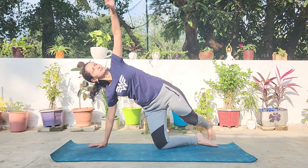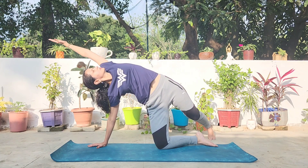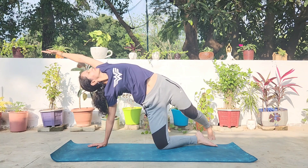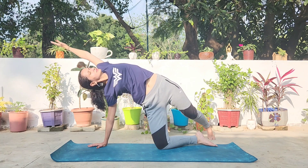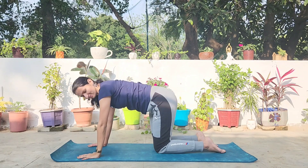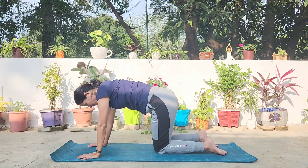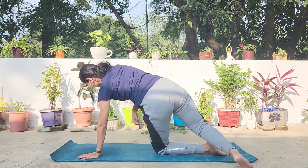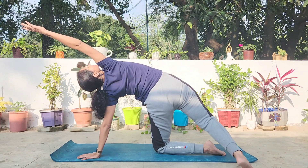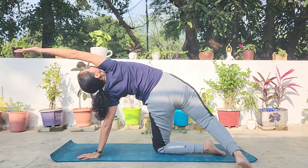Let's do this one more time. Inhaling and holding the stretch for a few seconds, then repeating the other side. Continue to breathe deeply, warming up the entire spine and stretching it.